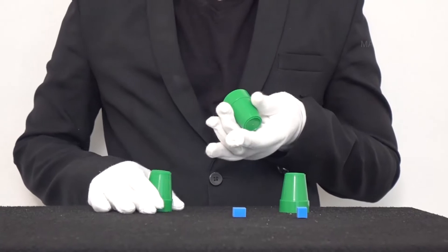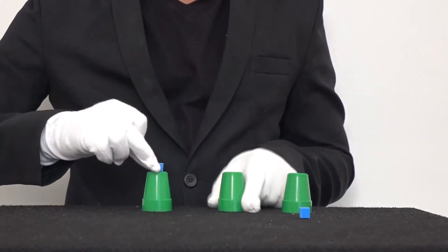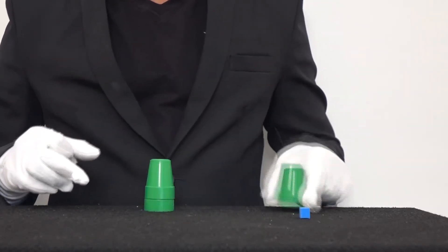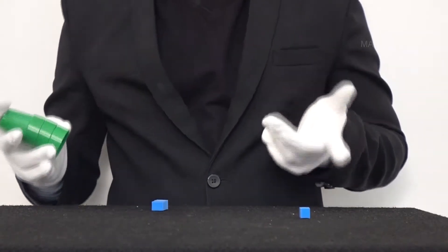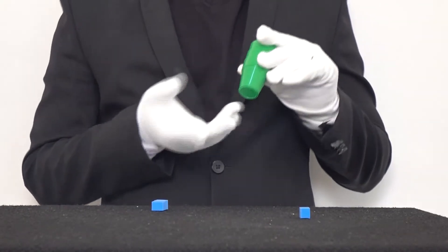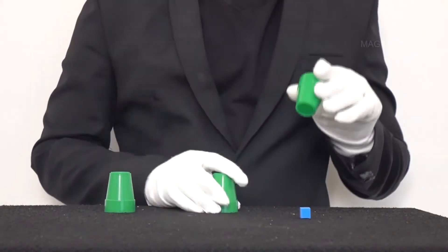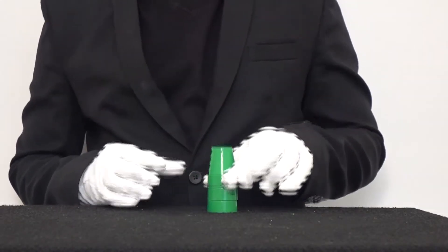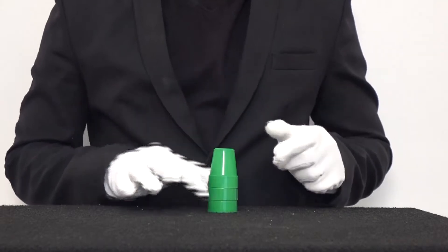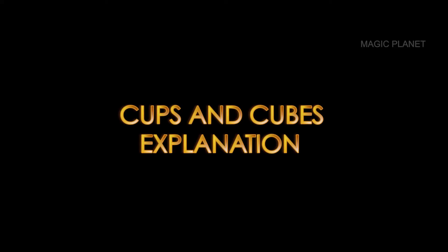We'll do this again — one, two, and three. Take the cube, keep it over here. Snap. And now you have two cubes right over there. I know this is getting interesting. We'll do it again — one, two, and three. And the third cube on top of this. Snap. And there, you have three cubes right in this cup.